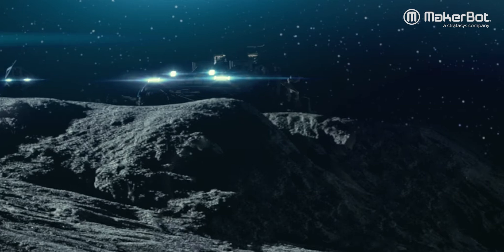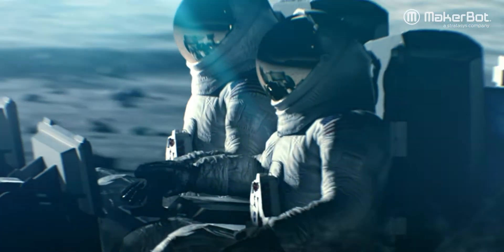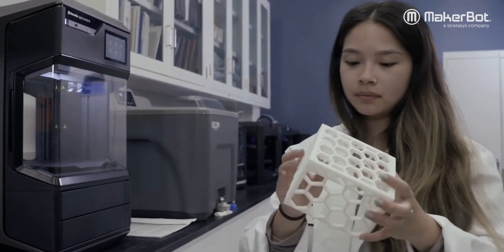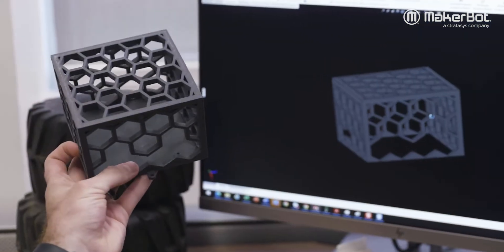We've used the MakerBot Method X to print a number of parts for our rover project. Method X is really nice because it produces very dimensionally-toleranced parts right off the get-go.